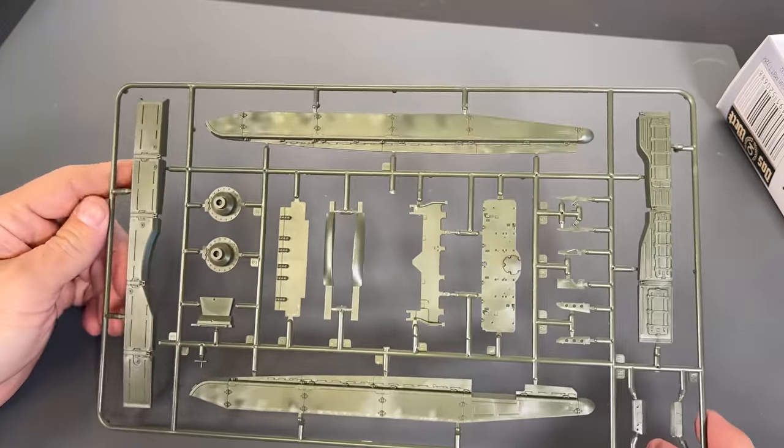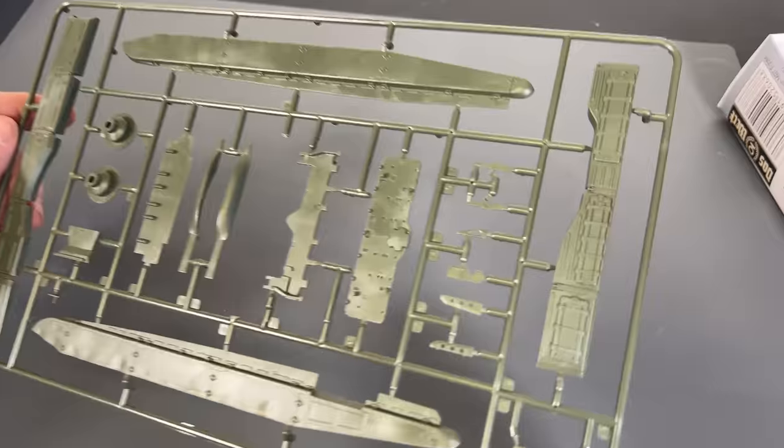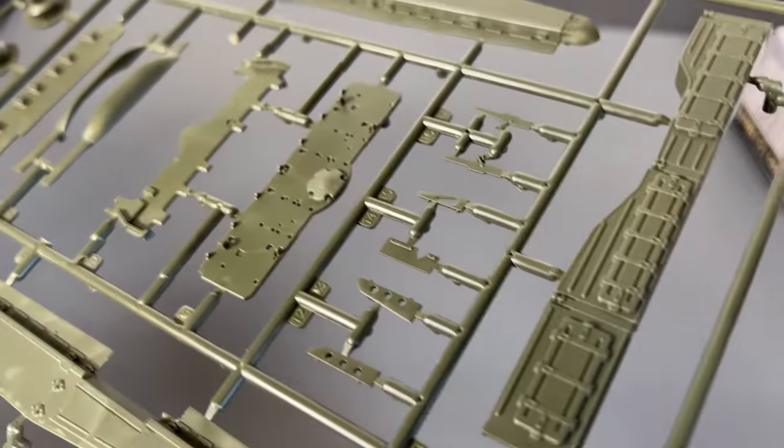Next up we have the side fenders and some of the other parts that make up the hull.